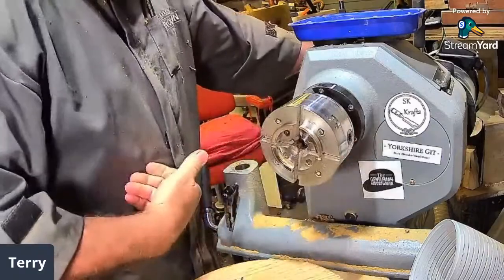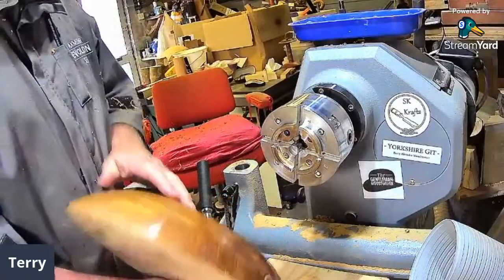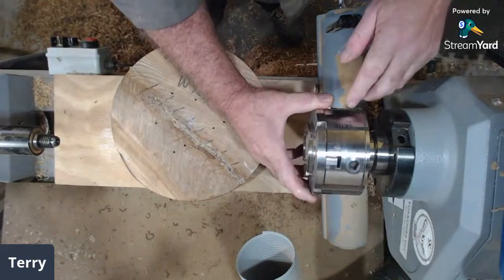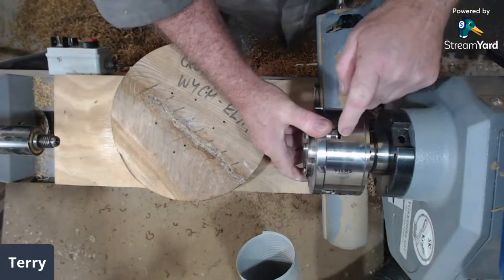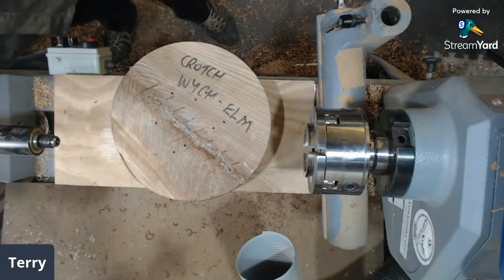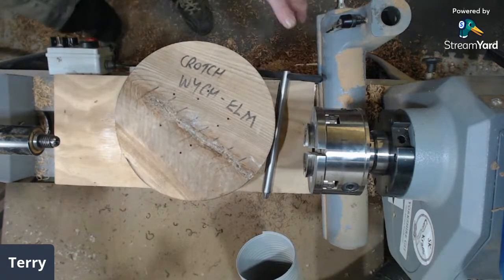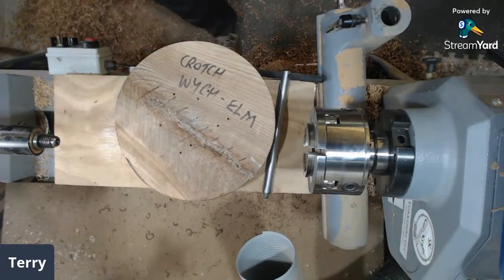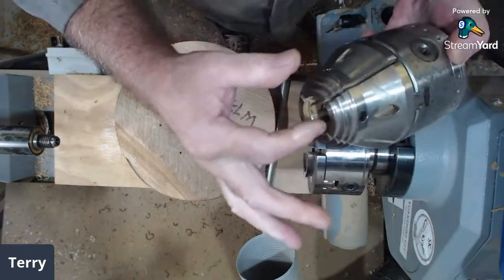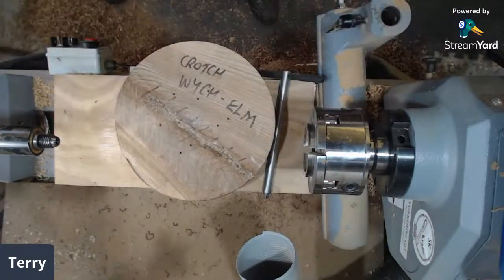That's a lovely looking chuck. I'll show you again — that's the SK114 from Axminster, with a set of sea jaws on. You can put the O'Donnell jaws on those chucks as well, and you put inserts in there so you get three different sizes. Very versatile piece of kit.